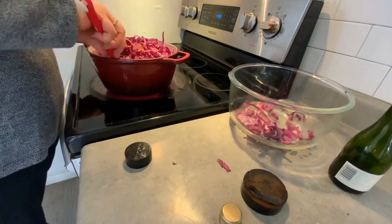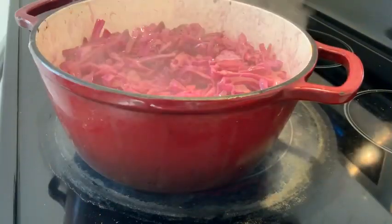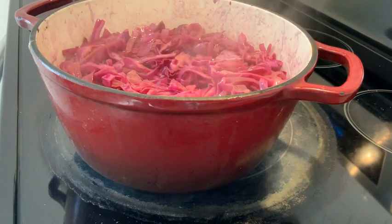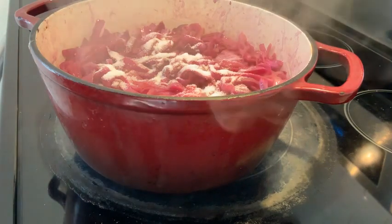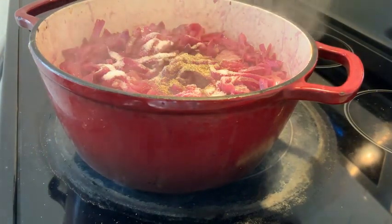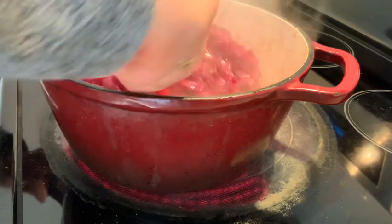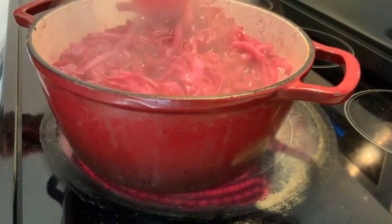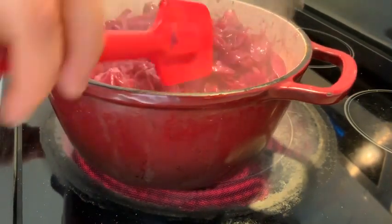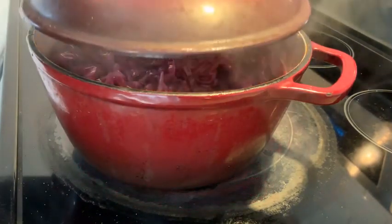Let's stir that all up, then we're going to cover it and let it simmer for about half an hour. Okay, she's been simmering for half an hour. Now I'm going to add a tablespoon of sugar and some pepper, and we're going to stir it again — make sure nothing is burning on the bottom. You want to see that liquid starting to form. We're going to cover it again for another half hour.